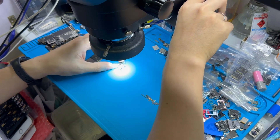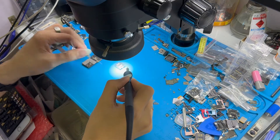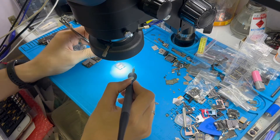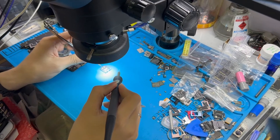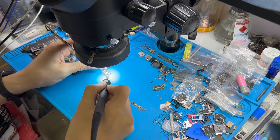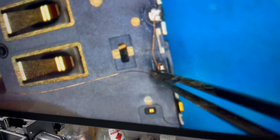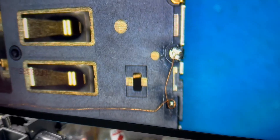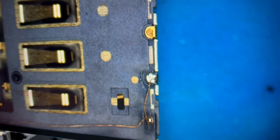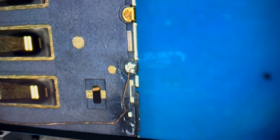Next we will document the full process of installing the SIM tray and flex cable to the iPhone motherboard. First, modify the SIM tray by bridging the two contact points. Then add solder to the relevant connection points on the iPhone 14 Pro Max motherboard.